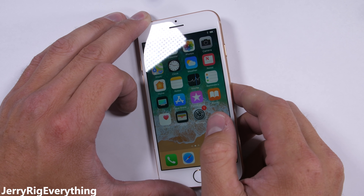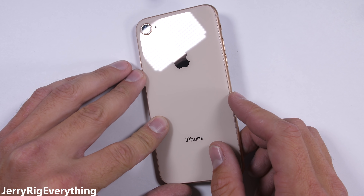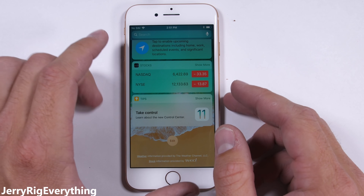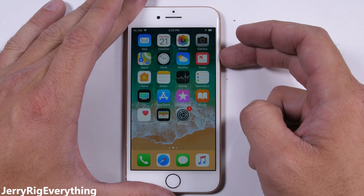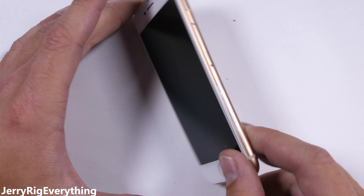I tried to make a clear back iPhone 8 like I've done with some of my Android phones, but unfortunately I failed. I'll explain why as we tear this phone down. This video will show how to replace the screen and the battery on the iPhone 8. I'll have all the replacement parts and tools linked in the video description, like always. Let's get started.